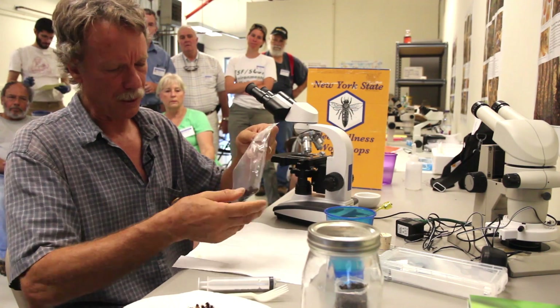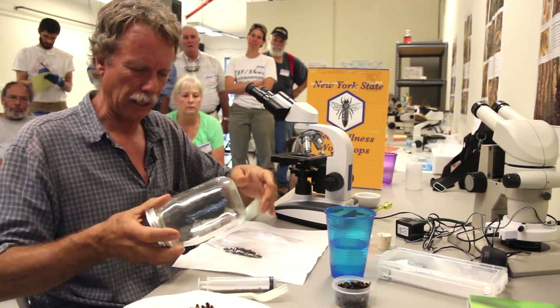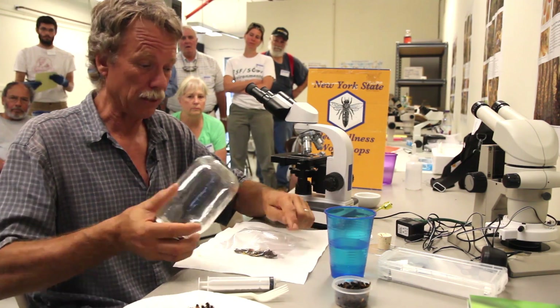Leave the bag open with no liquid in the bag yet. Take a big round jar — it's easier than a smaller diameter jar. You're going to roll away from the corners of the Ziploc bag, because if you crush the bees into the corner, you could break the bag loose.